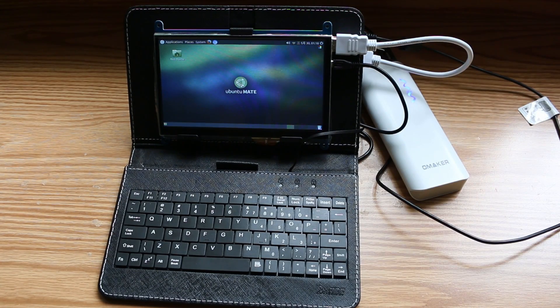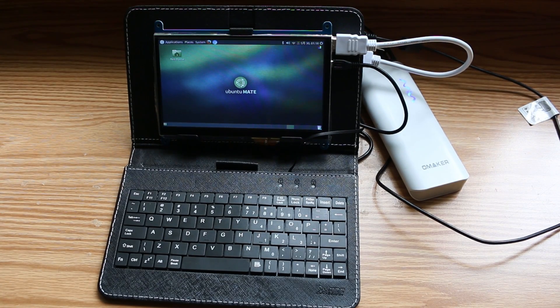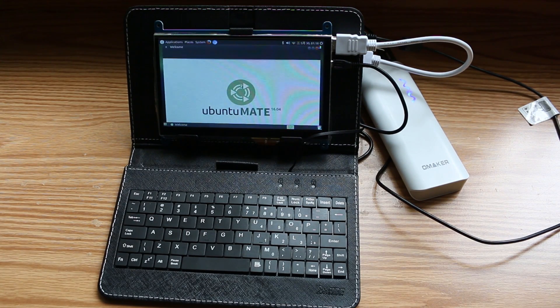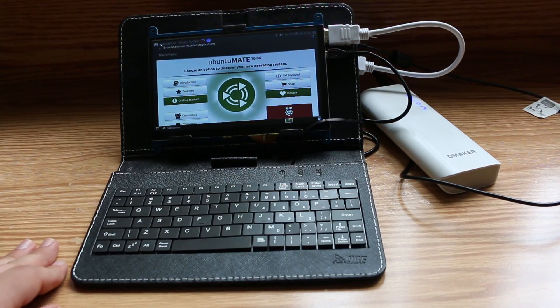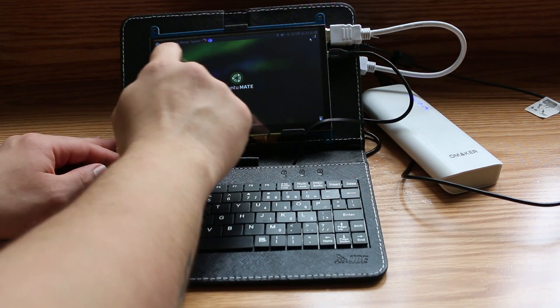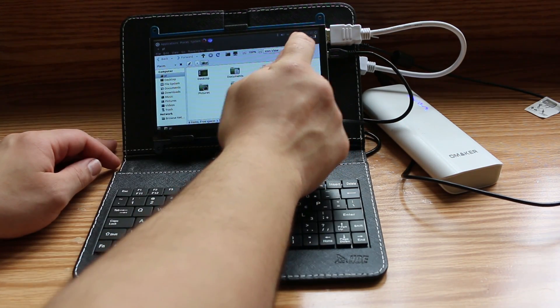The operating system I decided to go with is Ubuntu Mate. There are plenty of other operating systems for the Raspberry Pi but I feel like this one is probably the most user-friendly and gives more of an experience of what I'm used to. I went with a touchscreen because I didn't want to have to rely on the use of an external mouse. If this isn't an issue for you, you could shave off even more cost by opting to go with a touchless display.